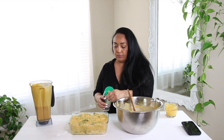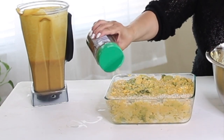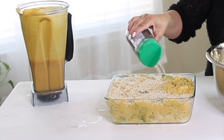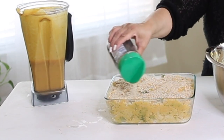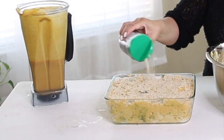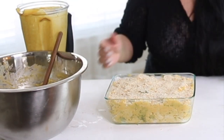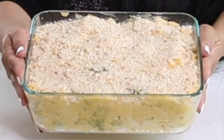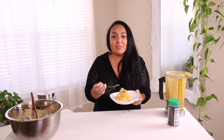Once we're done spreading it in the pan, we're going to get the breadcrumbs and put them on top. I do like to be generous with the breadcrumbs — you can put as little or as much as you want. And that is it. I'm going to go ahead and put this in the oven. And it is ready — here it is!